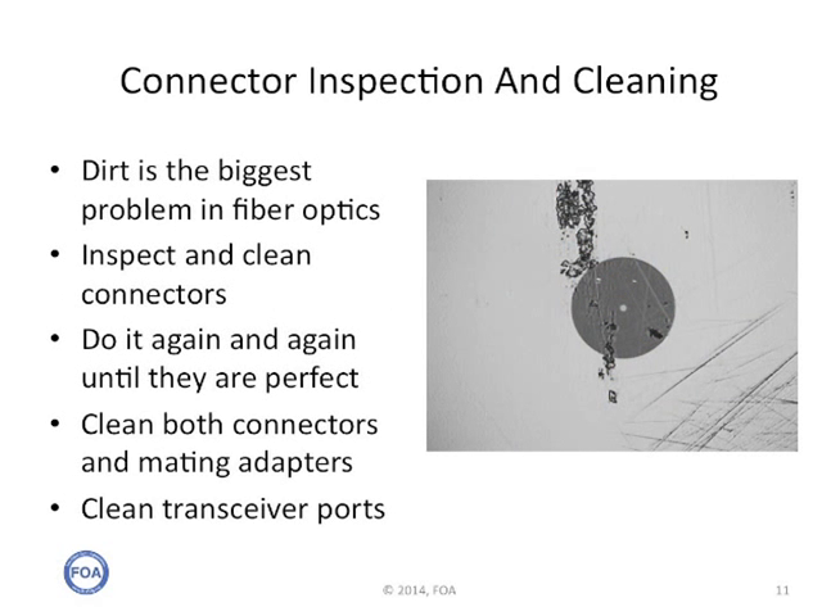Dirt on connectors is one of the biggest problems in fiber optics. Connectors should always be inspected and cleaned before connecting, either to other connectors or to active equipment. You can watch the FOA videos on YouTube about cleaning and inspecting. When you do cleaning and inspecting, you may have to do it several times until you get a perfectly clean end face on the connector. You need to clean both connectors and mating adapters. If you're working on a patch panel with a connector inside an adapter behind the panel, you can get special cleaning tools to go into those adapters and clean them. And likewise, clean transceiver ports. Remember, dust is your number one enemy.